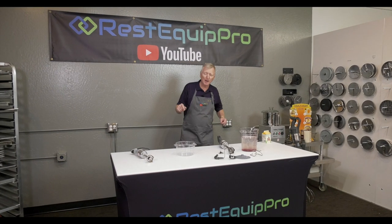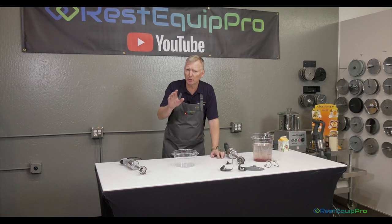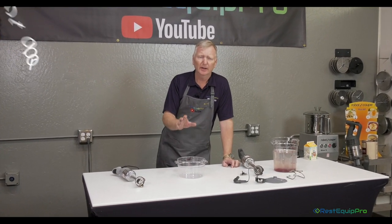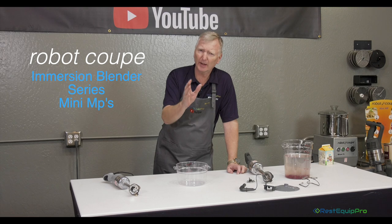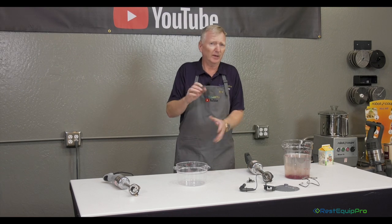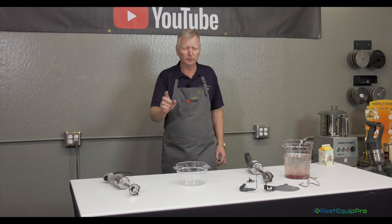I'm Sean Oh with Rest Equip Pro. We're back here at the Rest Equip Pro table and today we're talking about the Robocoup Immersion Blenders. The first segment we're going to cover is the mini MPs, the smallest in the line, the handhelds if you will. This is the professional grade machines as opposed to a little $50 thing you might see at retail stores. These are professional tools and we'll show you why they're different.